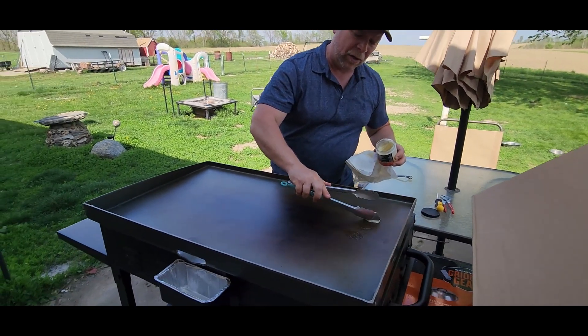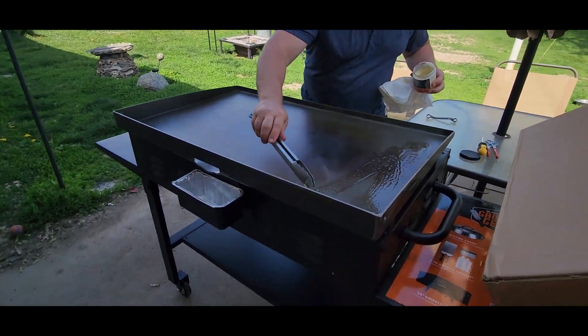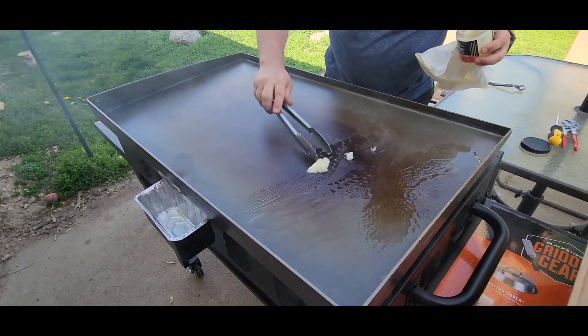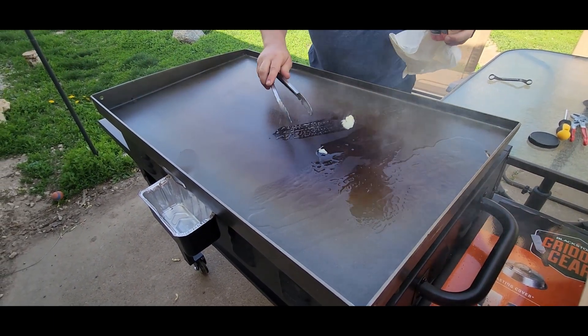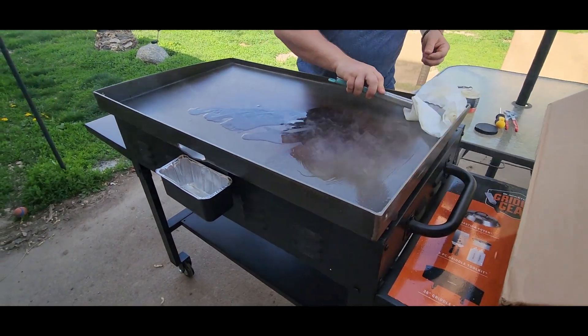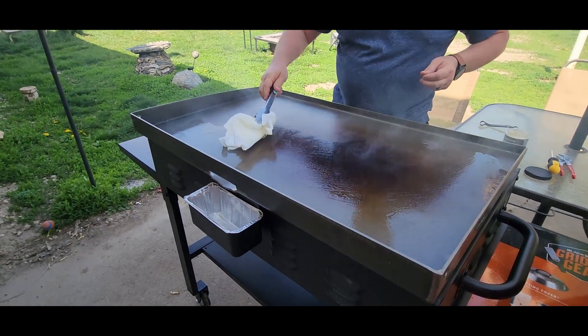For my second coat I'm just taking a big scoop and throwing it on the griddle — it instantly starts smoking. It's melting down and kind of going downhill, so we're just letting it run. Then I take my paper towels and start spreading this all over the griddle.